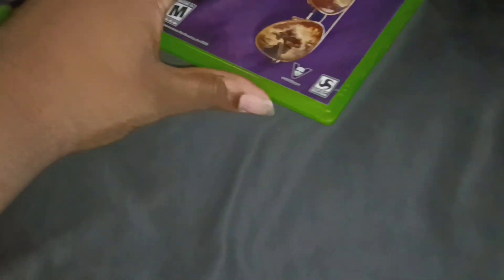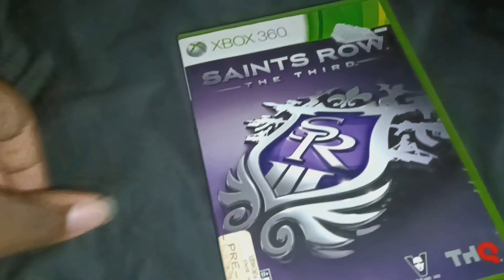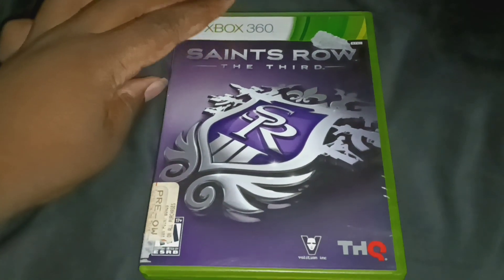I got the packaging open, so they should just swipe right out. And here they are. I ordered two games. So first up, here is Sychiro III for the Xbox 360.